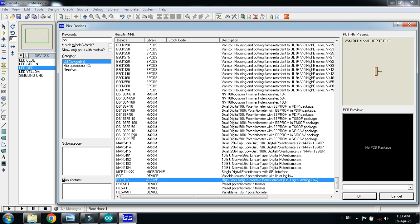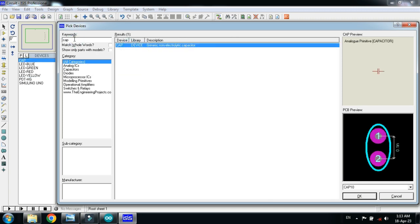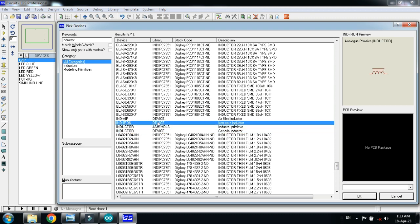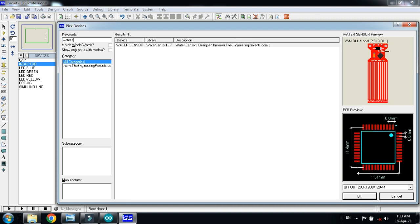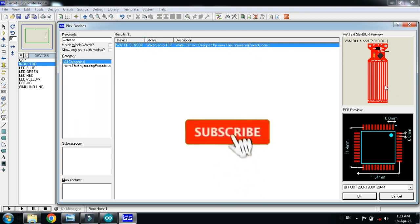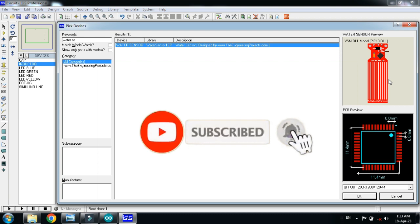Now choose the potentiometer, now choose the capacitor, double click on it, now choose the inductor — this is the inductor, double click on it. Now choose the water sensor. Here you can see this is the water sensor. If you don't have it in your Proteus, you can add it as an external library — you can download the library from the link provided in the description.